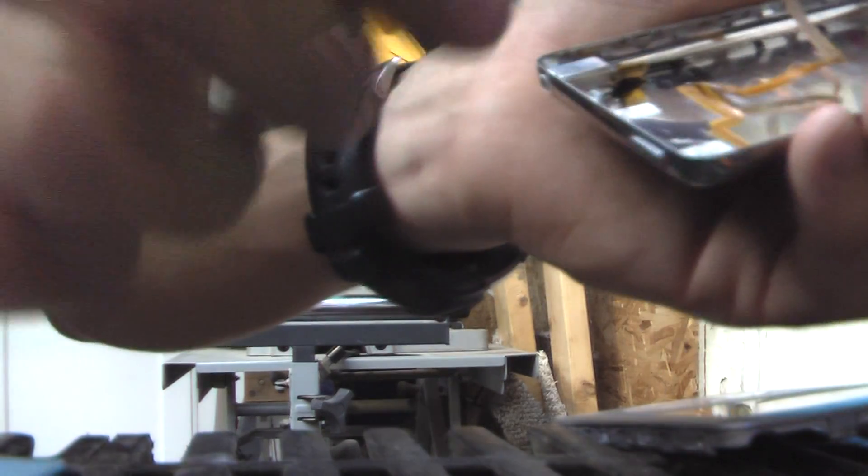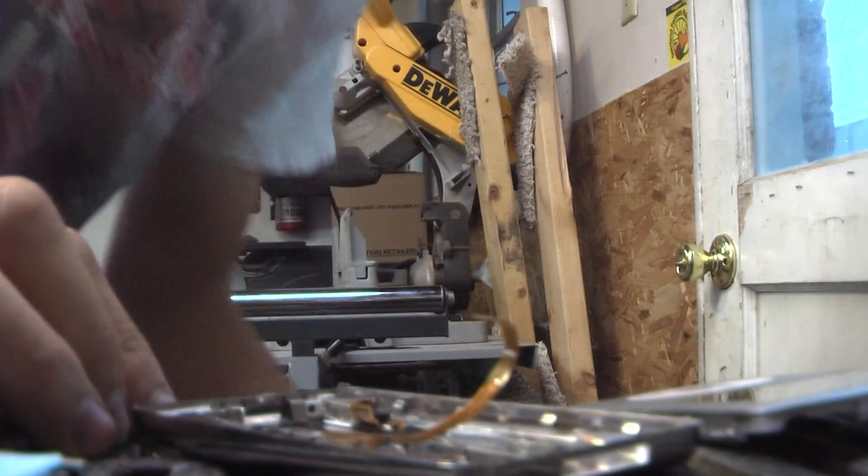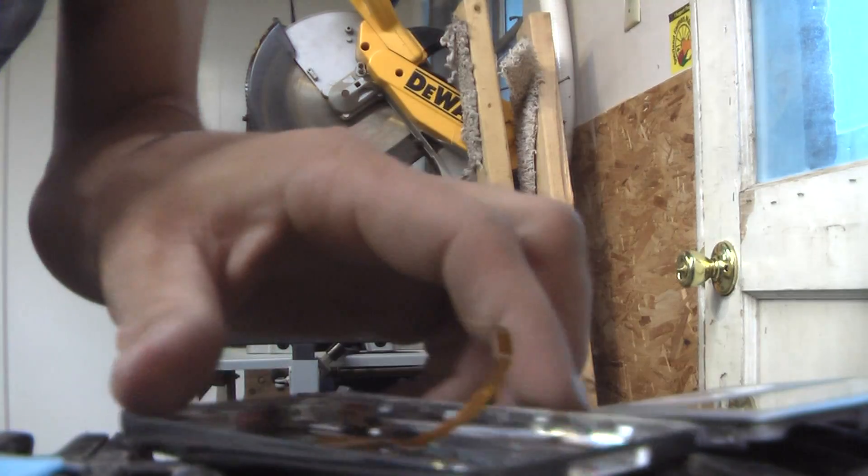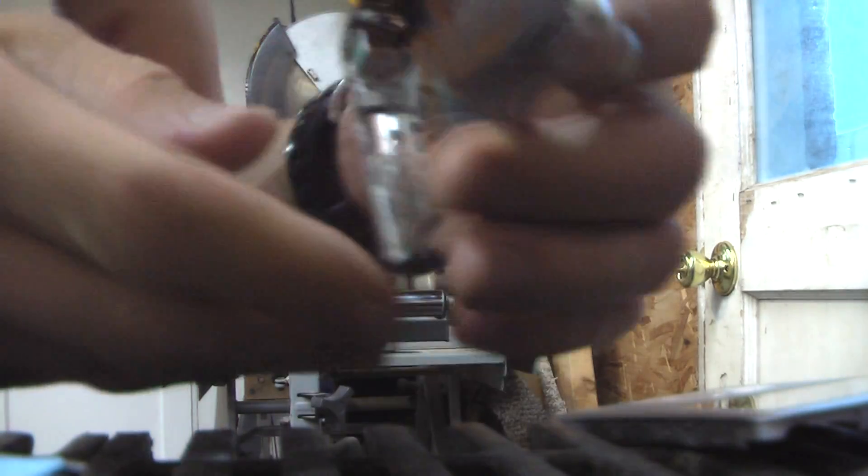It's got a little glue on it. There goes one of my pieces falling through already. There's your battery. Here's the back cover of it.